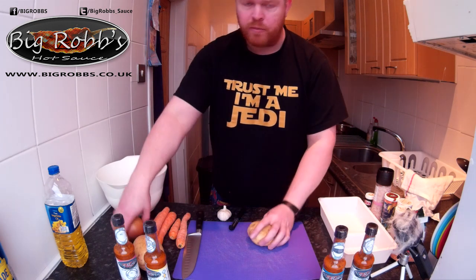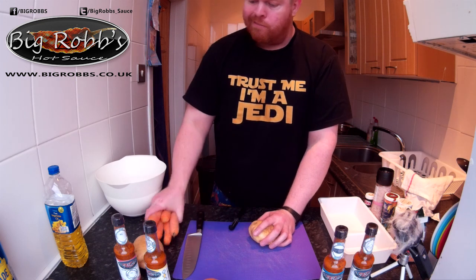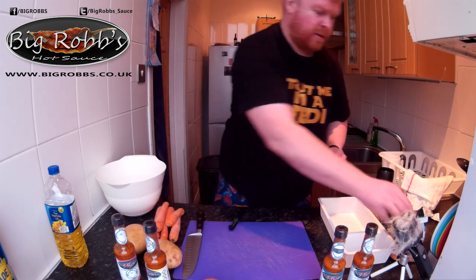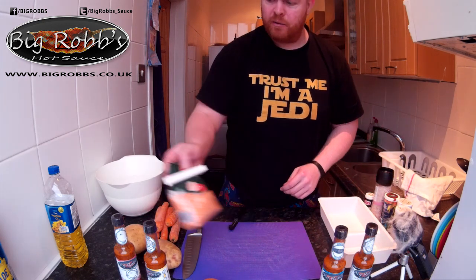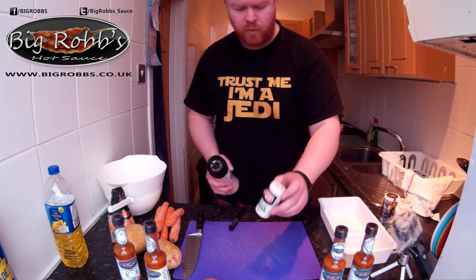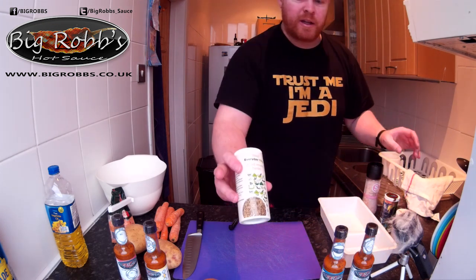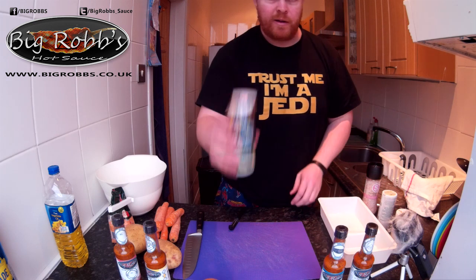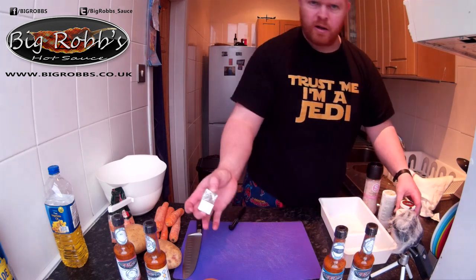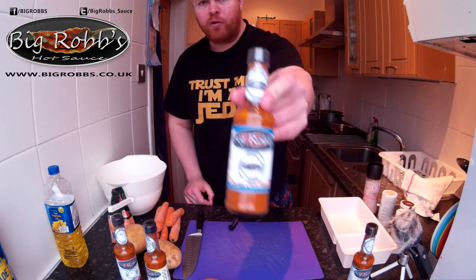Ingredients for lentil soup: onion, garlic, carrots, tatties, red lentils, Himalayan salt, ground black pepper, a bit of mixed herb, a bit of Duns all purpose seasoning, a couple of vegetable stock cubes.